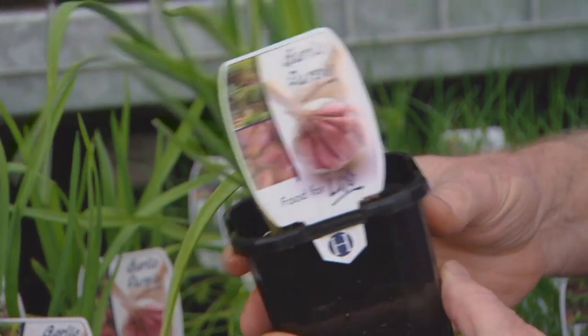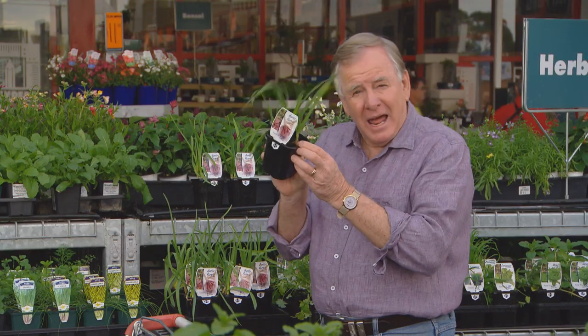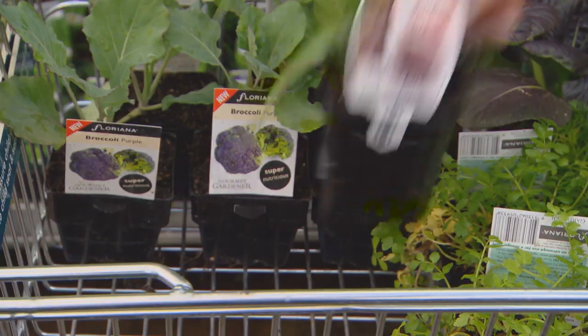Garlic has got to be the herb of the century. When you're buying garlic, I like to buy it as little plants rather than from the greengrocer, because imported garlic could have been treated with a gas — you don't want that. So go for the real plants.